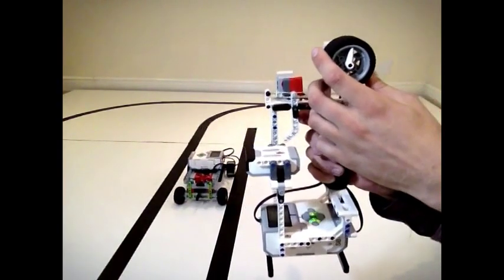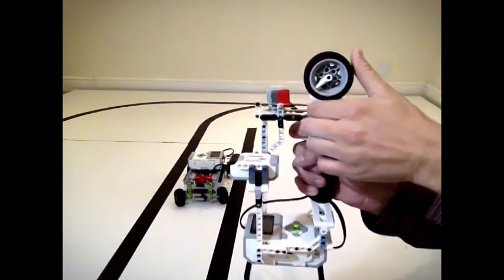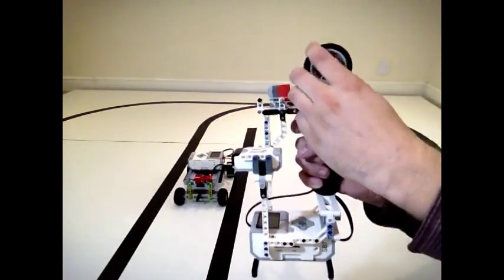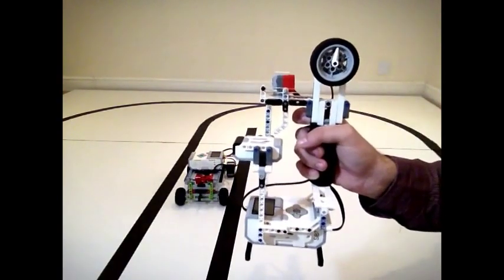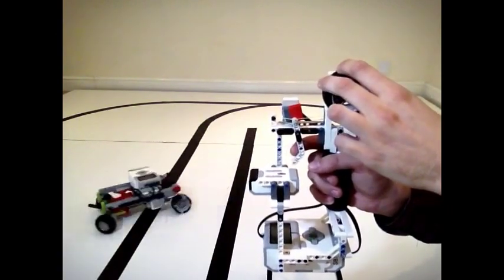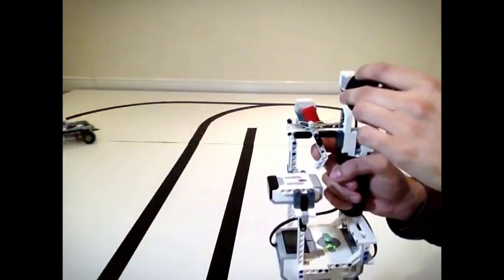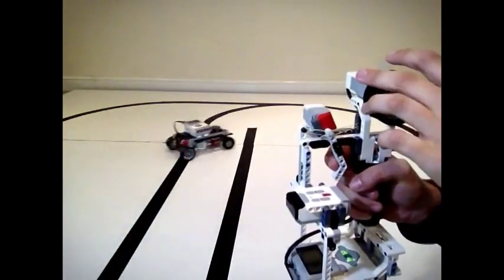The wheel here is used to control the car's steering and returns to center when no force is applied. This makes the car's default position centered at all times. This particular application mimics RC cars. The user can operate and maneuver the car in live time with zero latency. Enjoy the montage!